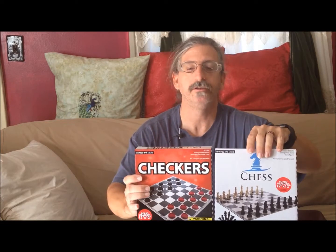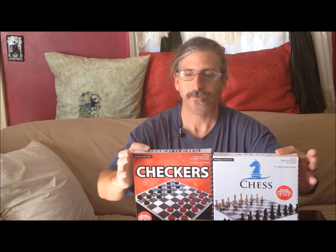They came as a single package wrapped in cellophane. It's actually two games — we have a chess set and a checkers set. It's a nice little box set. It comes with a folding board and directions on how to play the games, simply, on the backs. I'm going to set the checkers aside and just open up the chess set.